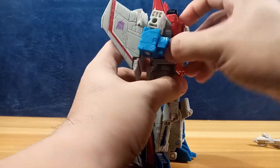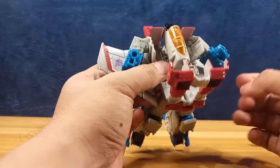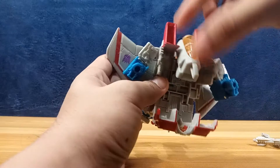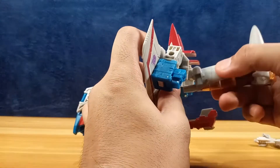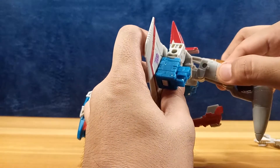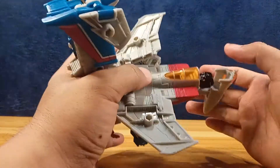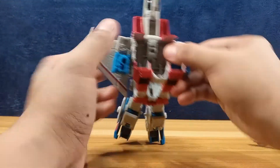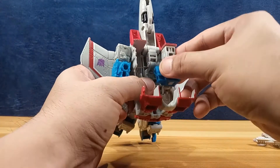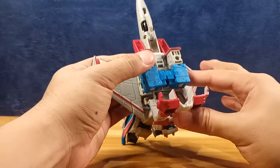Now open this part, raise this section, extend that one — there is an articulation point there for transformation so that you can rotate that and align it. Cover his head with the nose gun, then collapse the hands inward. You can see there are pegs there and a hole there — you peg that in so that it's secured.